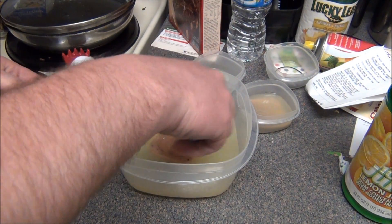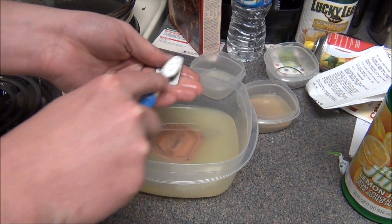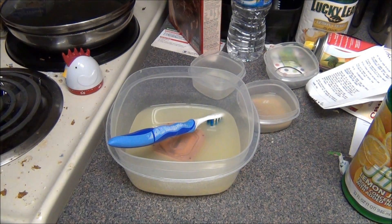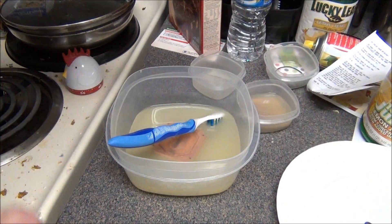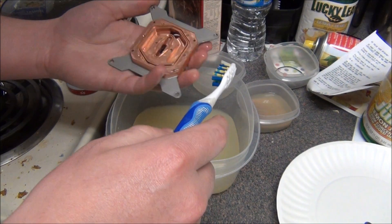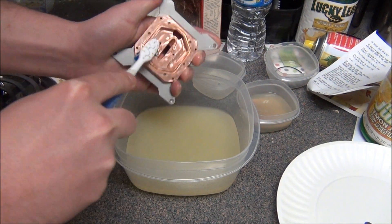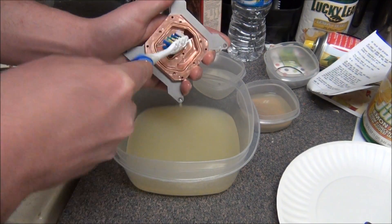Just to make sure, I'm going to take my toothbrush and just scrub it around and clean it a little bit. The longer you let this sit, the better off it is for cleaning everything. I'm going to go ahead and clean everything right now and show you guys. I don't know if you remember the black buildup in here — looks like most of this stuff got worked out.